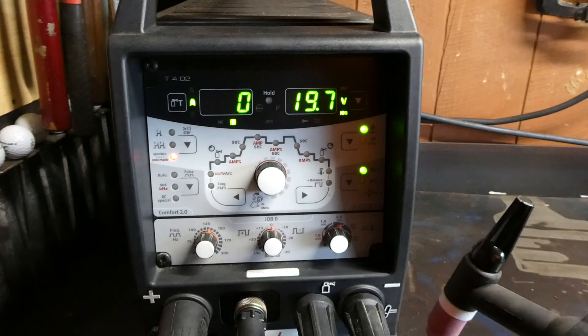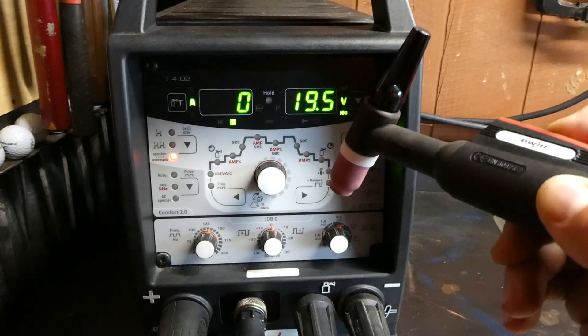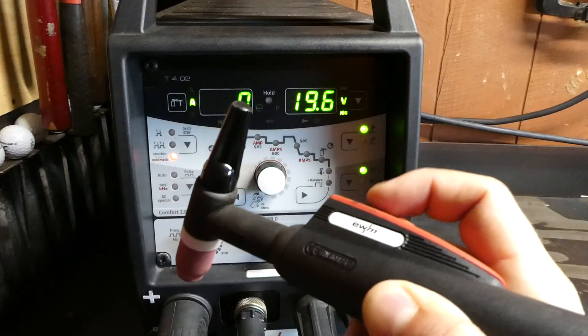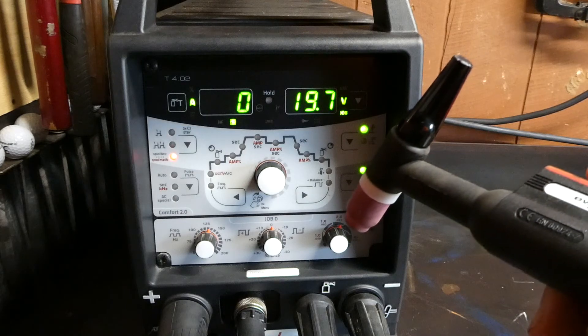This machine is set up for separate process activation which is in the configuration menu and that allows us to make this tungsten permanently active while we're in Spotmatic mode. This alleviates the need to push the button in between tacks. This can be a blessing or a curse depending on how likely you are to accidentally arc off on something.